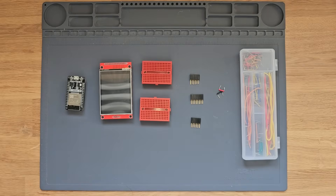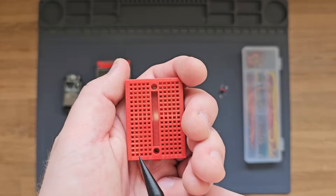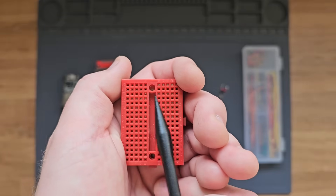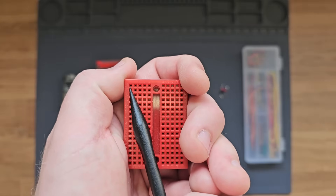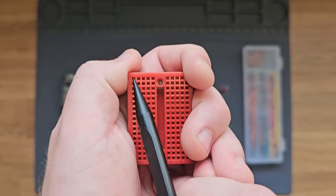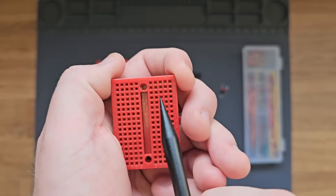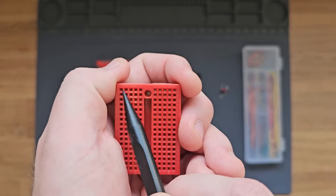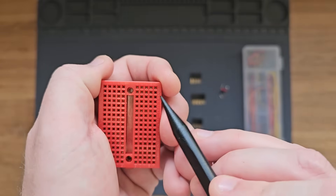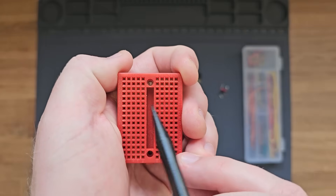Now that the firmware is flashed, we're ready to wire everything up. In case you're not familiar with how a breadboard works: on these breadboards we have columns of five pins, and each row of five is electrically interconnected. So if you put one end of a wire in one hole and another in the same row, they're connected together. There is no connection across the center gap, so to connect across it you need a jumper wire. We'll put one side of the ESP32 in these pins and the display pins on the other side, then add jumpers to wire everything up.